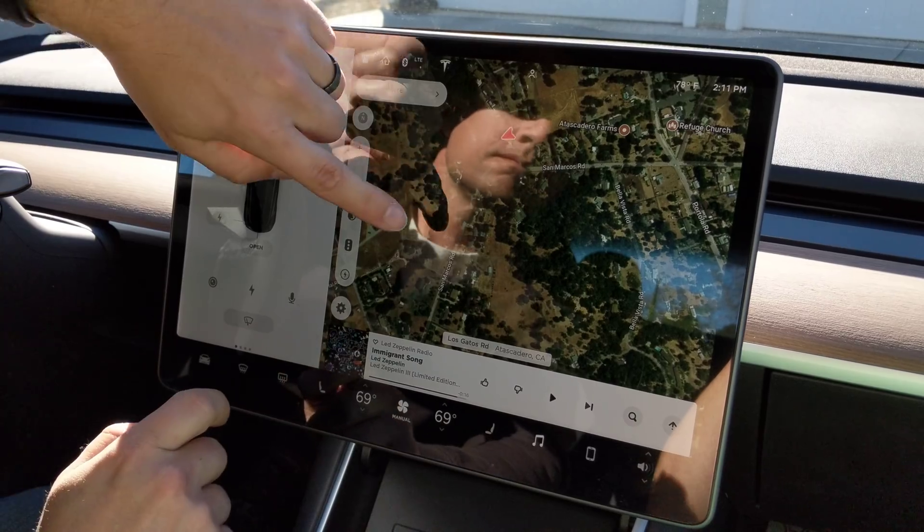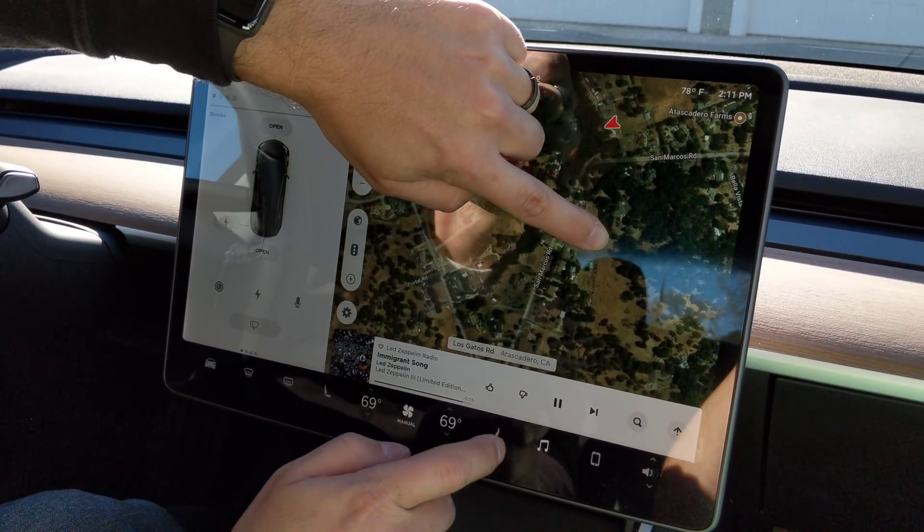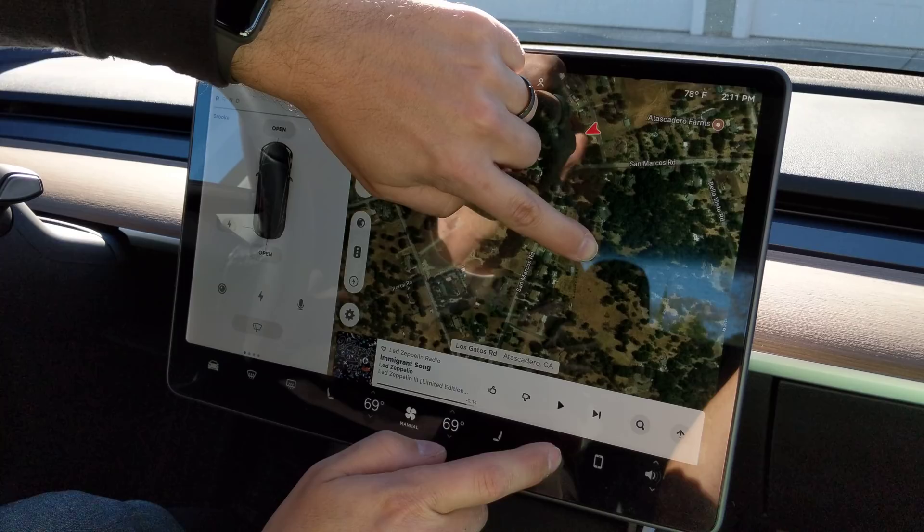And another one — you can zoom around or pan around while turning music on and off.